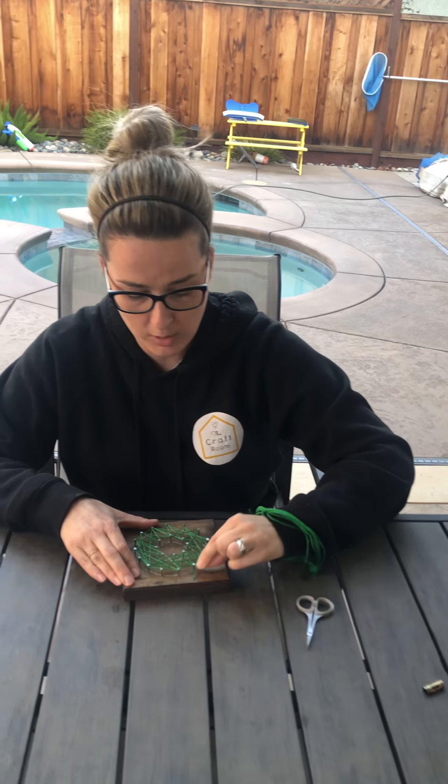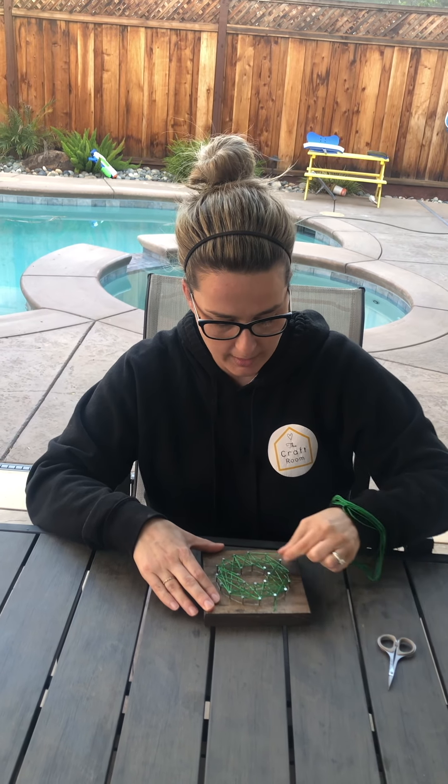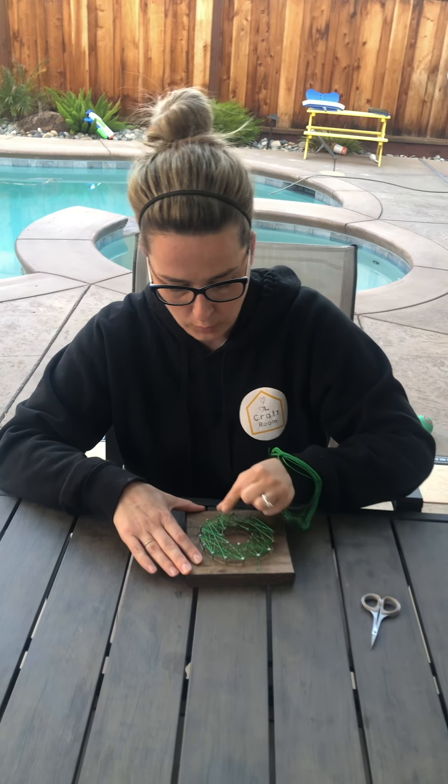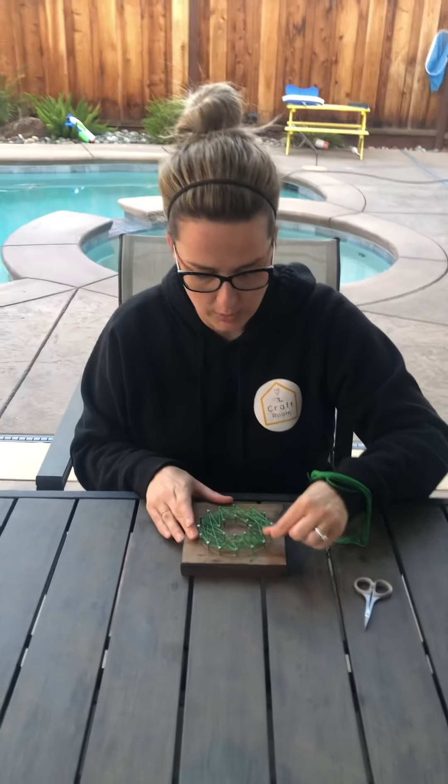That is my four-year-old in the background — just one second, Haley, okay? If you need to, you can push the string down if you feel like it's getting too full. You could just push it down a little bit and then keep stringing on top of it.